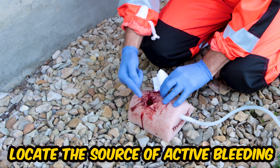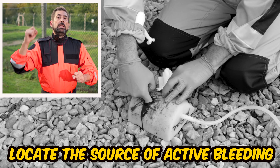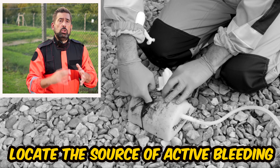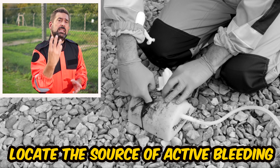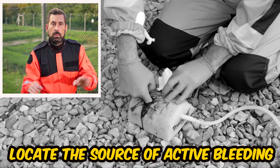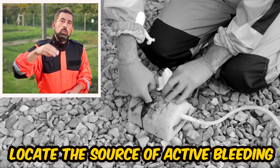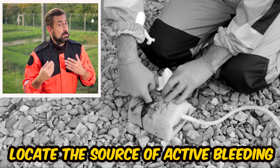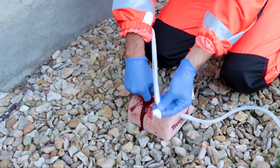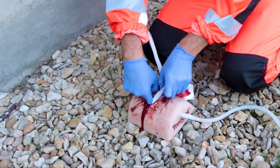Now it's time to put your finger into the wound to locate the source of active bleeding. Different textbooks say that you should feel a warm pulsating stream of blood on your fingertip, but if you are wearing thick gloves you may not feel anything. In this case — and this is practical advice outside of the guidelines — use two or three fingers to blindly block as many vessels as possible. At the moment, you are using so-called digital pressure, stopping the blood outflow and maintaining pressure inside the vessel.